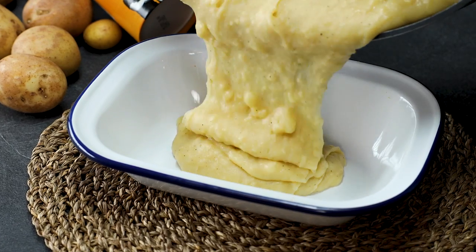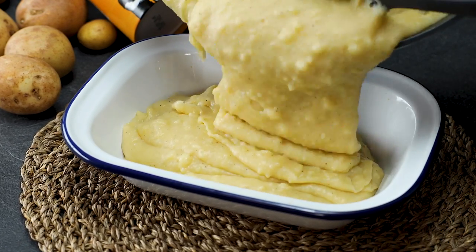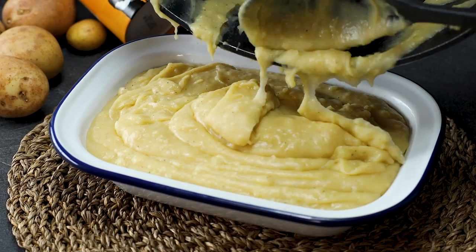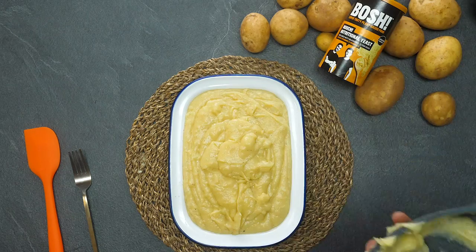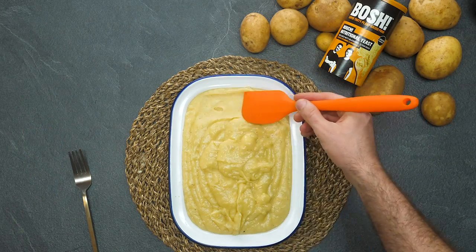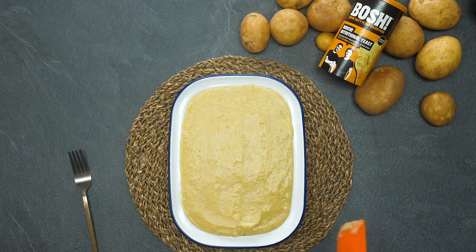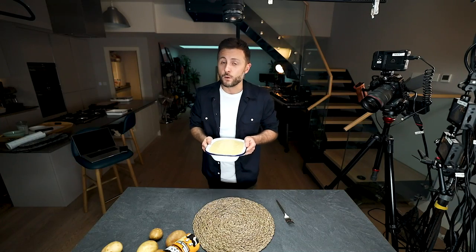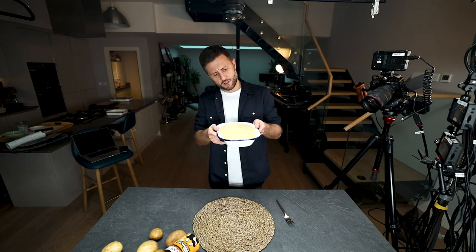Now it's time to get these wonderful cheesy Duchess potatoes inside the casserole dish. These might be the cheesiest, creamiest, most unbelievably tasty mashed potatoes you're going to find — they look delicious. These bad boys are going into the oven at 180 degrees for 25 minutes until they're nice and crispy on top.